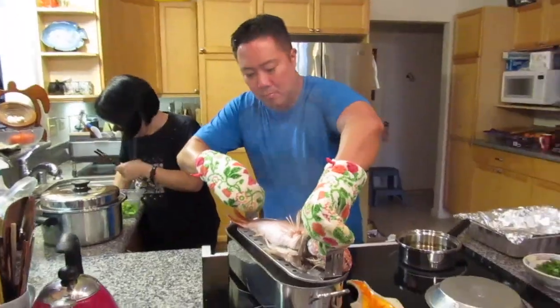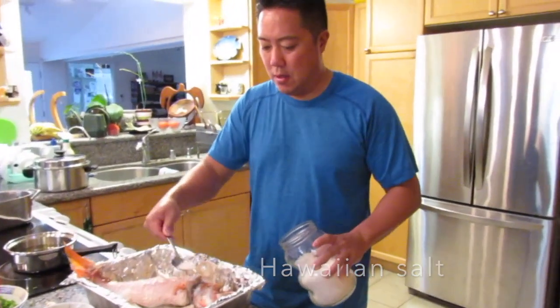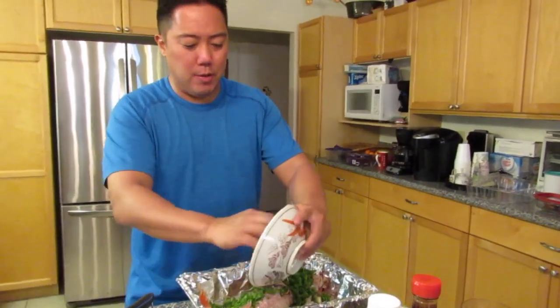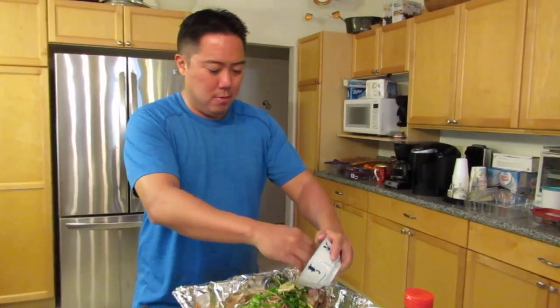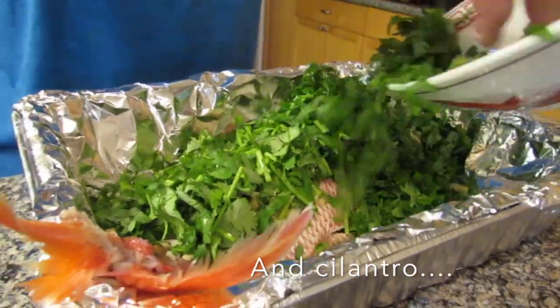We put it in at 5:15 so it'll be done at 5:55. After the fish is done, take it out of the steamer and place it into a pan. Now it's time to garnish the fish — add generous portions of toppings, then the ginger and the garlic, and we can't forget the generous portions of cilantro.